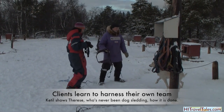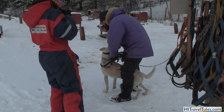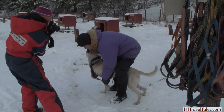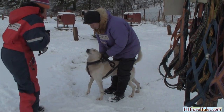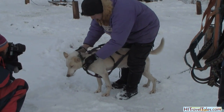And then we can start — and then we can take off the chain, and one front leg here, and one front leg here. And we make sure we get the collar in front of the harness, so it's not behind the harness here.